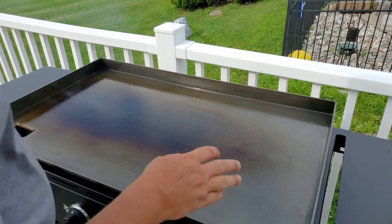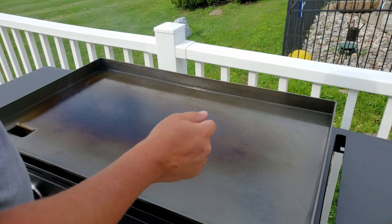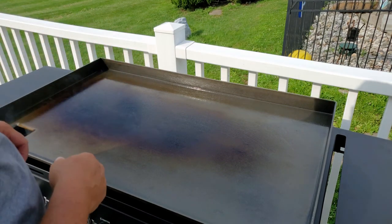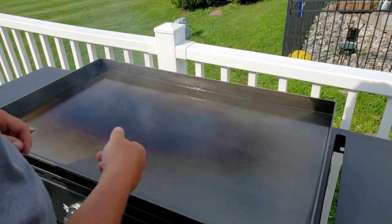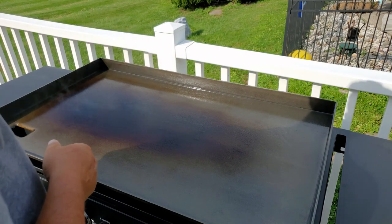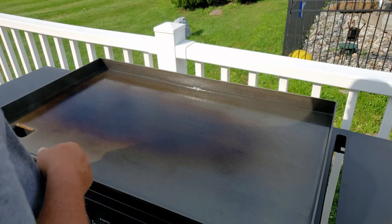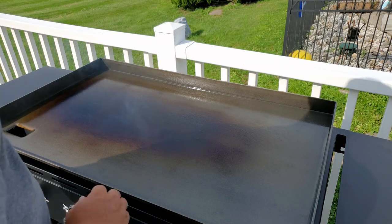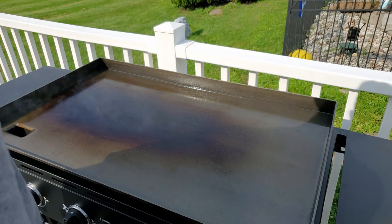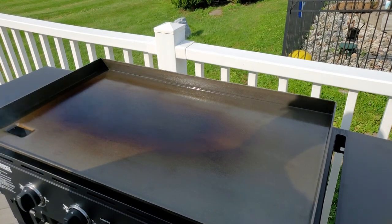After every time you cook on this Char-Griller or any other griddle, what you want to do is use a scraper to scrape off any food remnants. Sometimes you need to use some water to get the grease off, or if you're cooking something sugary, use some water while it's still hot or warm — that'll help get the stuff off. Then always after every cook, do a light coat of oil and wipe it down, getting the sides and everything. I'm going to let this sit a little while and then put the hard cover on once it's cooled down. I hope this helps — thanks for watching, see you next time.